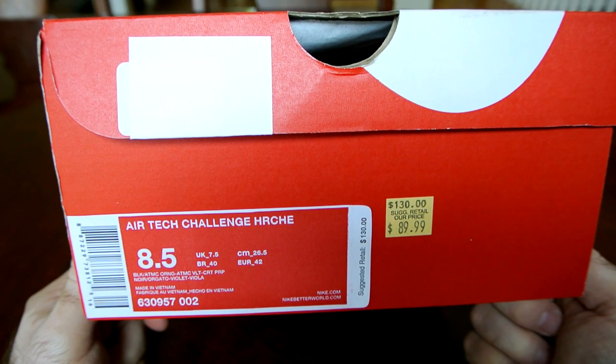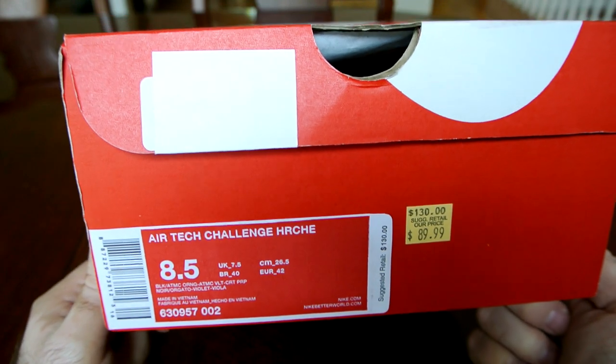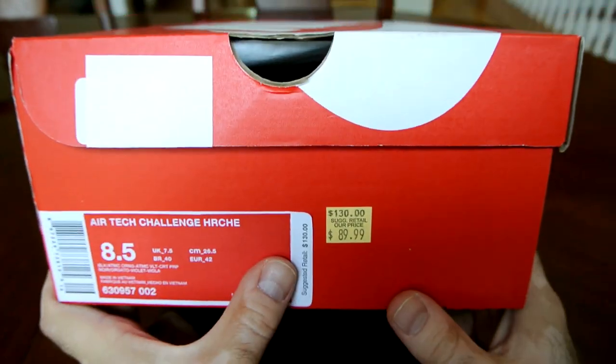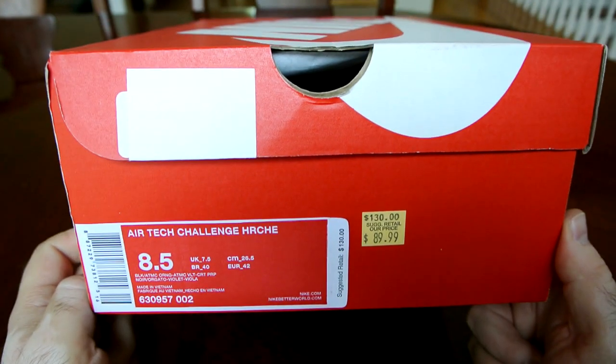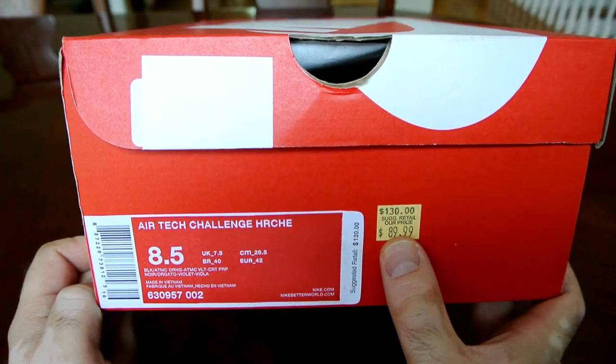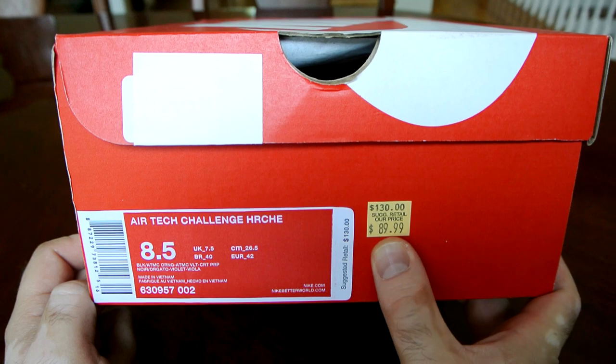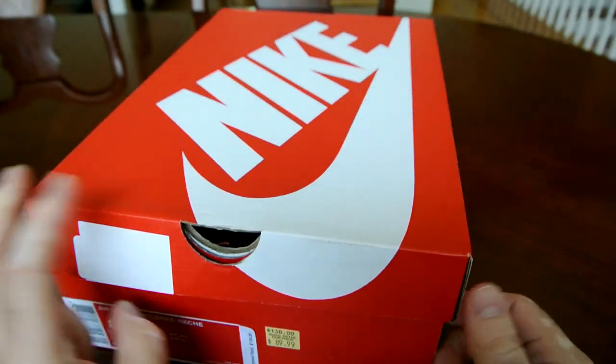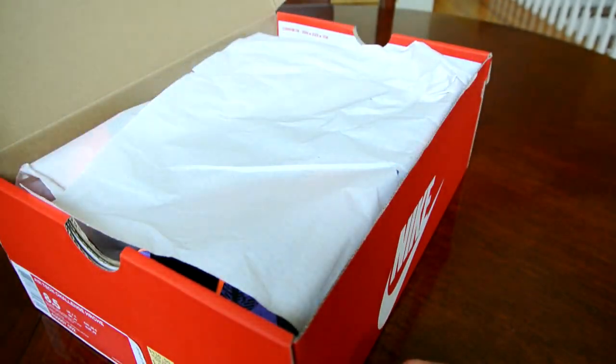I don't know what the CRT stands for but anyway. The retail price for these originally was $130. They were listed at $89.99 but then there was an additional 20% off on top of that, so they came out around $70 I think.